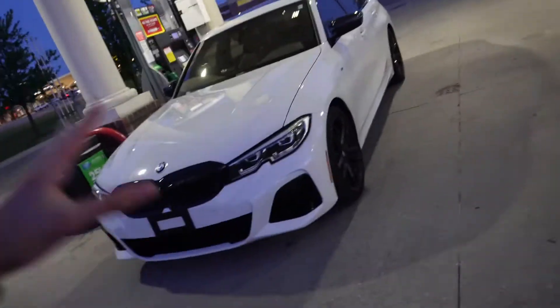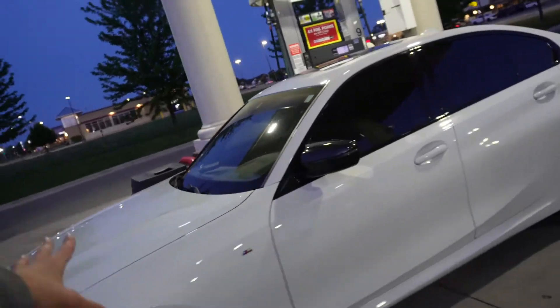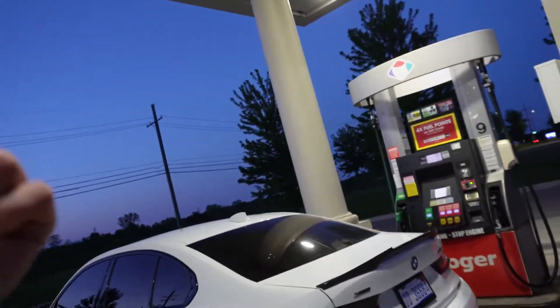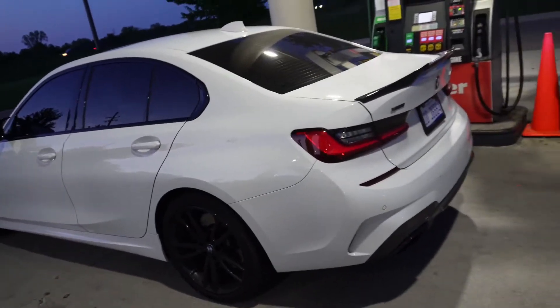Welcome back. I'm going to cut right to the chase on this one. Today we're going to be testing the zero to 60 on this BMW M340i. This thing is a 2020 and it's not stock. We've got an intake, stage two downpipe, and tune going on on this thing.